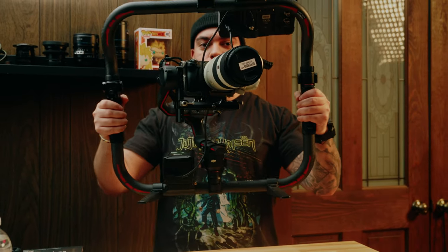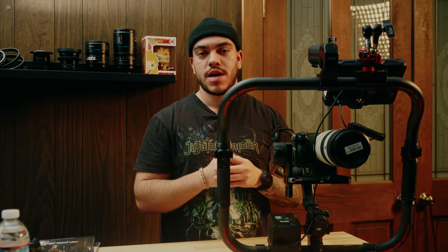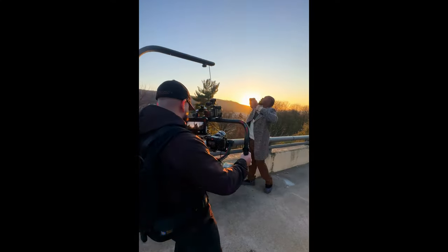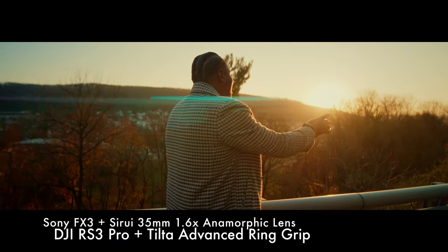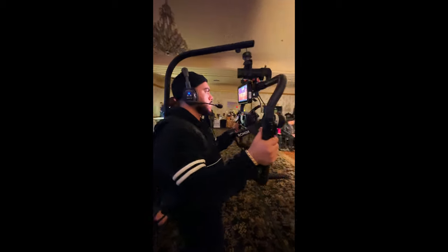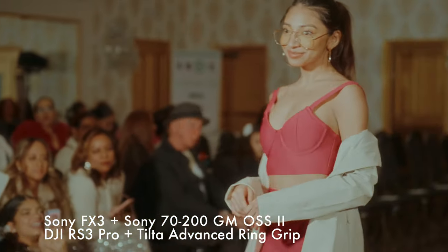This right here is my ultimate FX3 gimbal rig. In this video I'm going to cover all the parts and accessories you need so you can make a rig just like this to use with your gimbal. I'm going to cover the pros and cons of making a rig like this versus just using a one-handed gimbal, and then I'm going to cover exactly why I decided personally to make a rig like this in the first place.